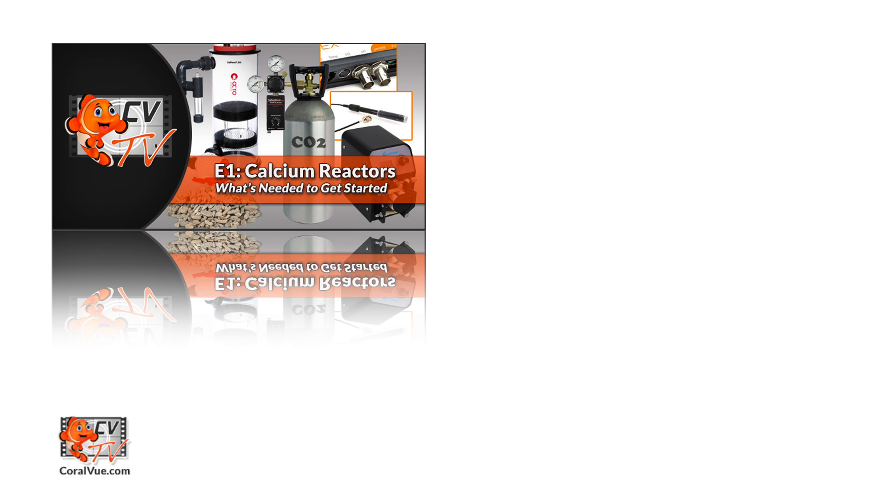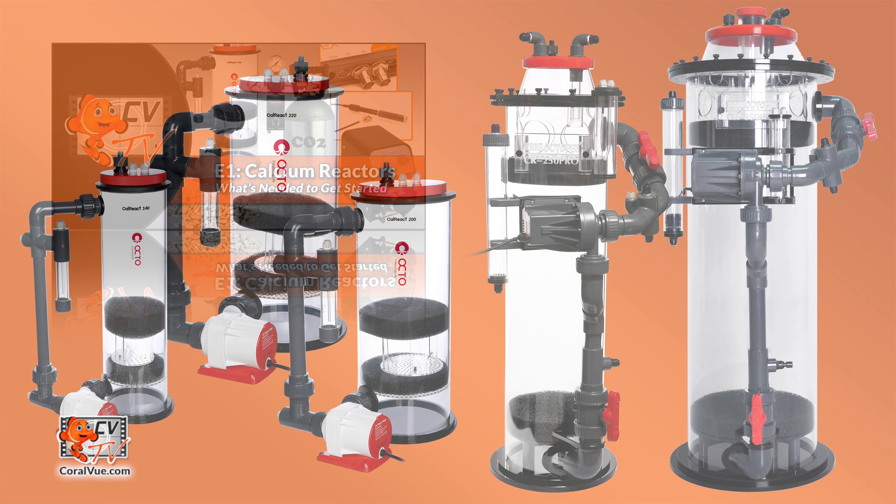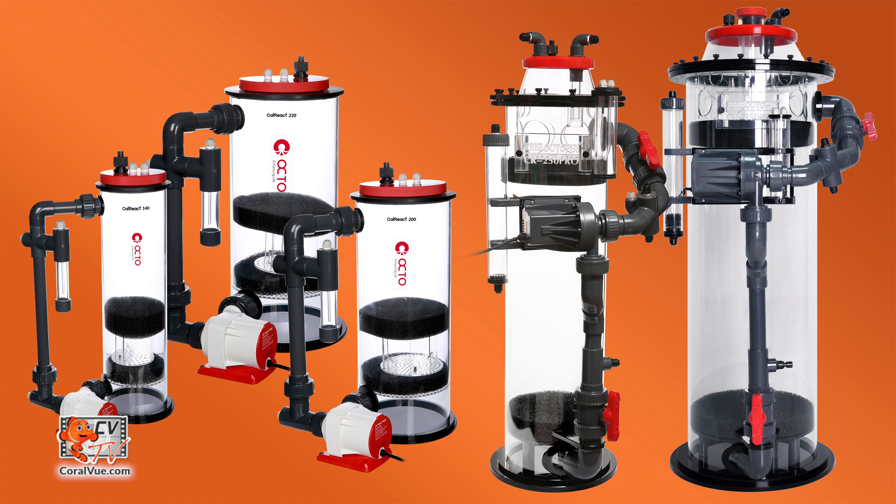In episode one of our three-part series, we explored what a calcium reactor is, what is needed to run a reactor, and what to look for when purchasing one for your system. Reef Octopus offers a wide array of calcium reactors for aquariums ranging from small 50-gallon systems to large public aquariums in the thousands of gallons.